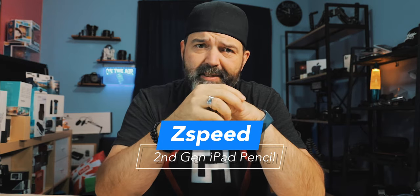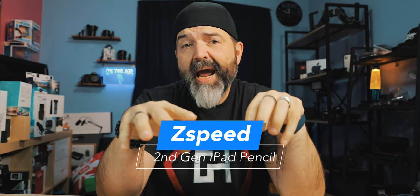Is it any good? That's the question. This thing is coming in at $49, so that's over half the price of an actual Apple Pencil — that's half the price of an Apple Pencil Series 1. So is it worth saving the money? We're going to find out right now.